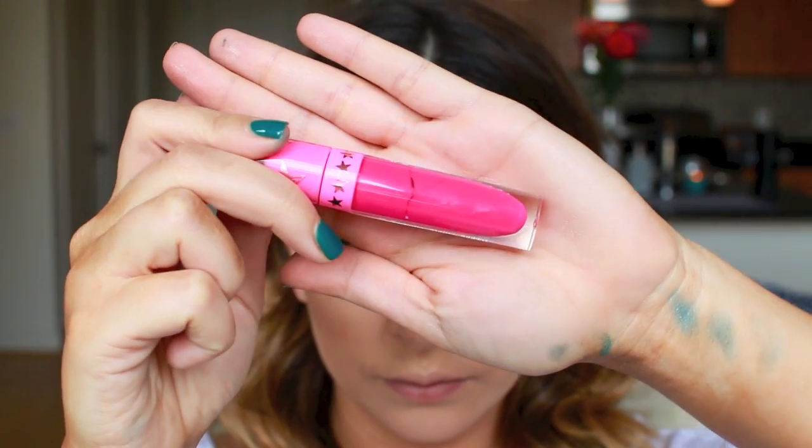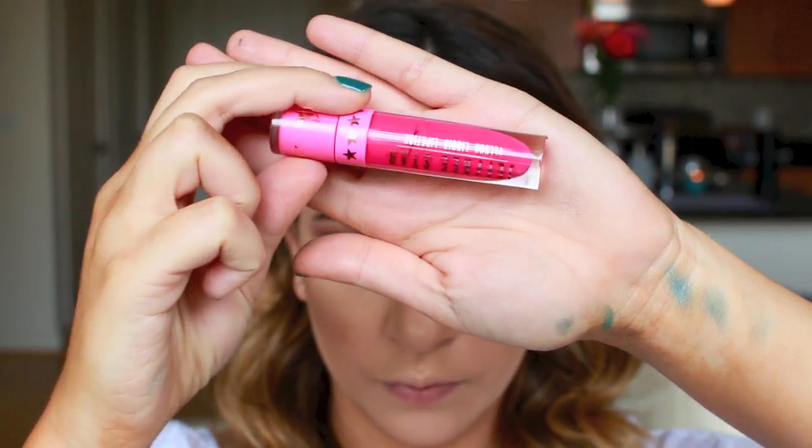This look would not be complete without a statement lip. This is Jeffree Star's Liquid Lipstick in Prom Night, one of my all-time favorites. I'm just going to apply this to my lips — no lip liner needed. It's a very strong, bold lip on its own.